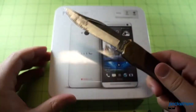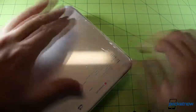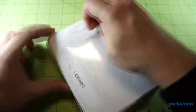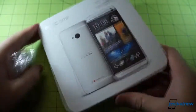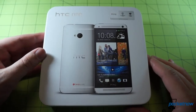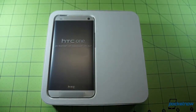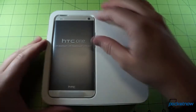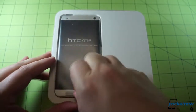Now that that's out of the way, let's open this sucker up. We're left with a box made of premium-feeling cardboard just begging to be opened — and here we go. There she is: the new HTC One, front and center. There's a convenient pull tab down here to get the device out of its cradle.